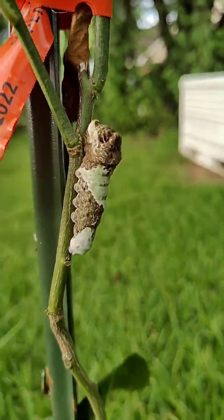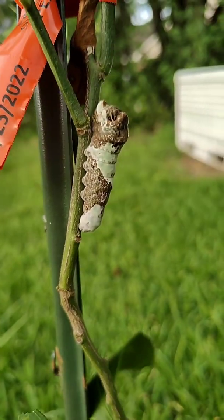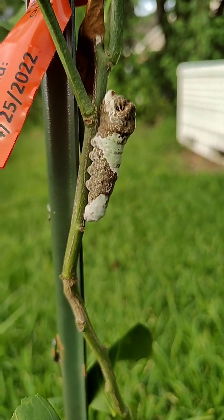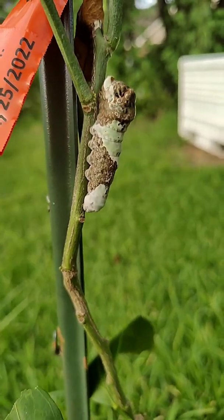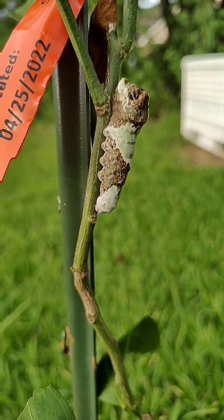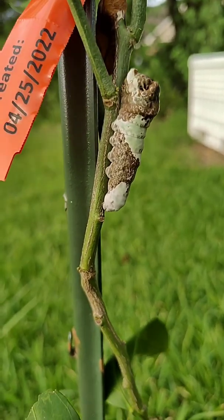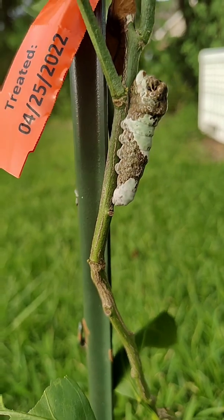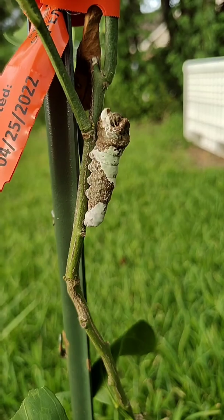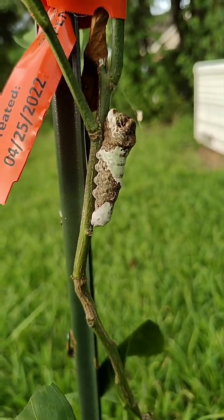I haven't had a chance to check my other citrus plants to see if they were heavily damaged. If so, it could be an issue. The good thing is if you leave it be, it'll grow up to be a really cool, beautiful, large pollinator — a giant swallowtail butterfly. The downside is that if you have a small citrus plant, it may really suffer from the pretty extreme leaf damage.